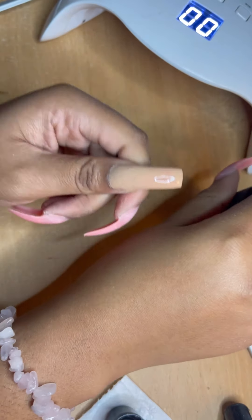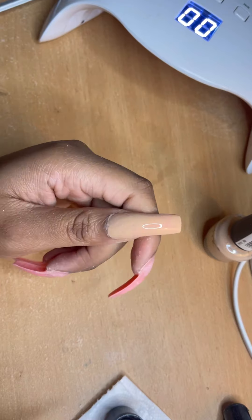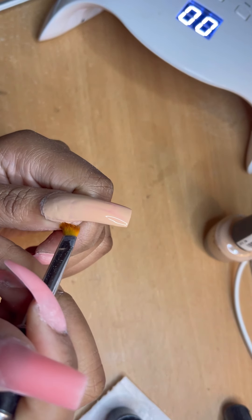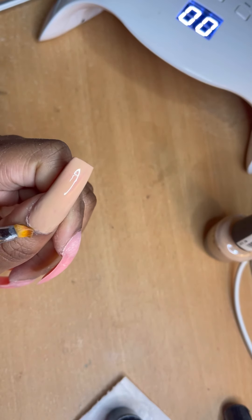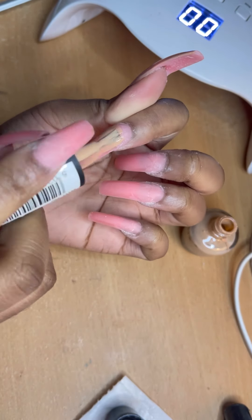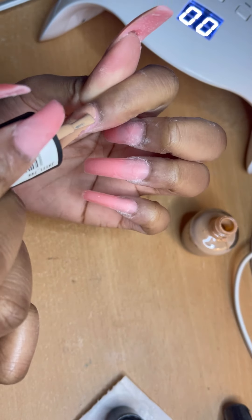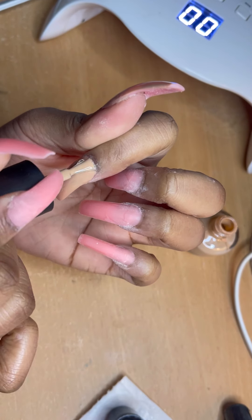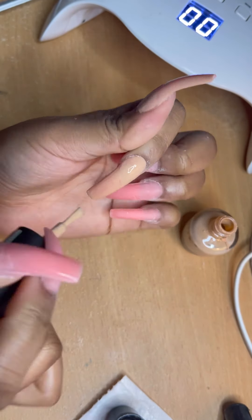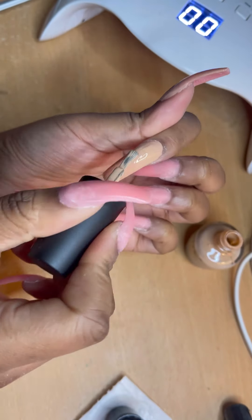I'm using this nude brown nail polish — I do two coats — and I also clean up the cuticle area because it is a bit messy. I did this look at like 5am in the morning and I was so tired, it took me ages to do. I used acetone to clean up the edges just to make it look nice and presentable.